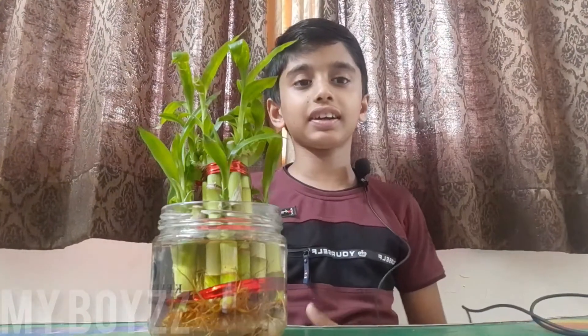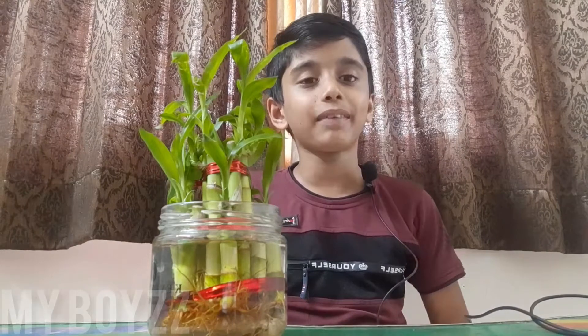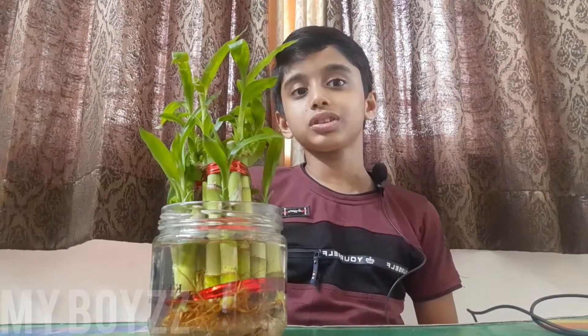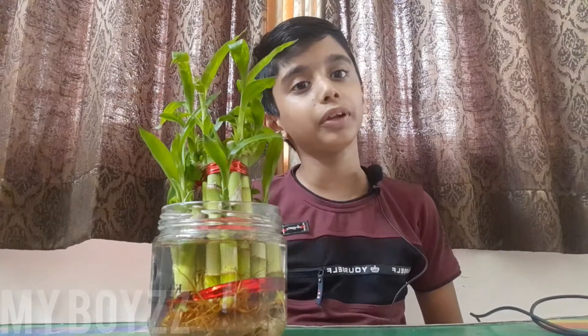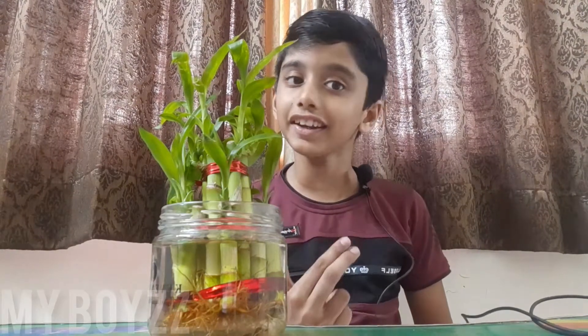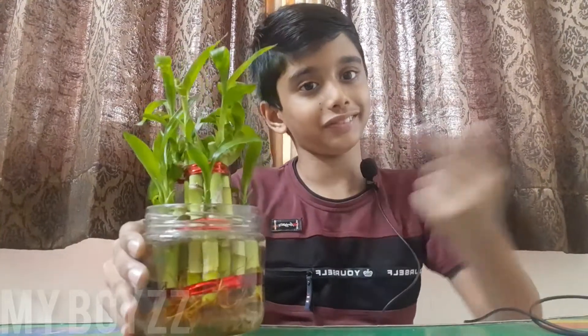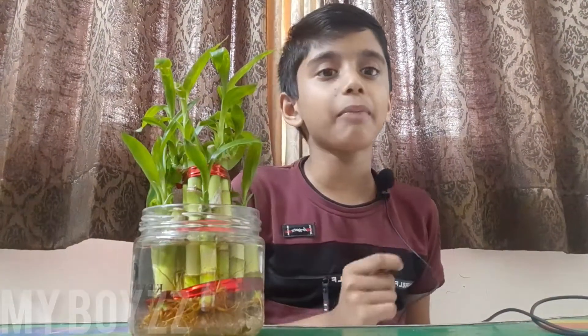Hi friends, welcome back to our channel. My boys, lucky bamboo plant. Do you want to know some tips about lucky bamboo plant and how to maintain it? Well, in today's video, I am going to tell about this plant, it is called lucky bamboo plant.